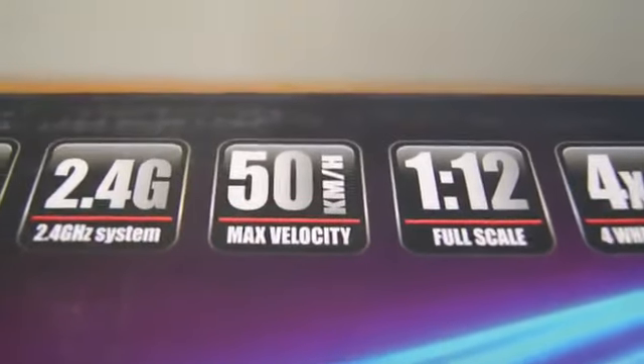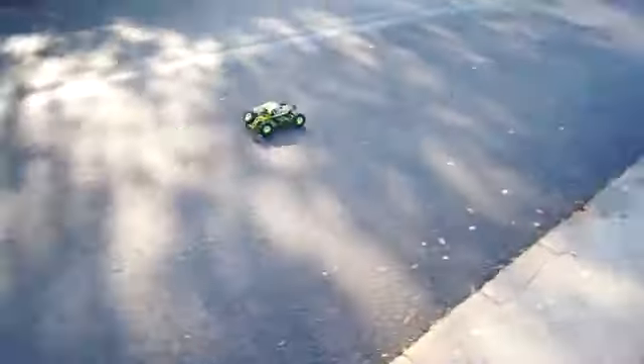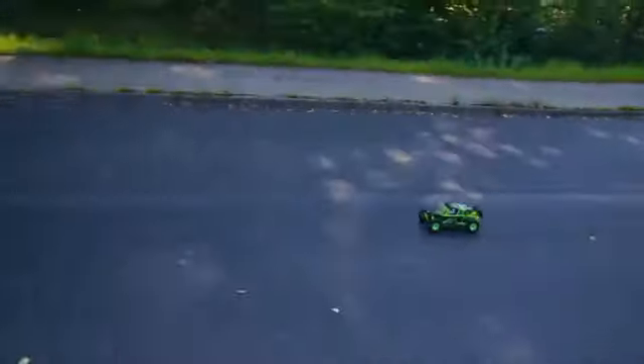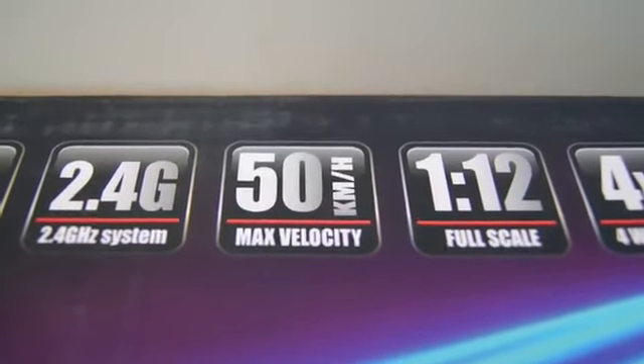I have not measured the top speed but if I were to guess I would say it's probably slightly slower than 50 kilometers an hour. However, it's fast enough — if that makes sense. I can see this car being great for beginners, but when you do want the extra speed and acceleration it's there. It's not lacking power.